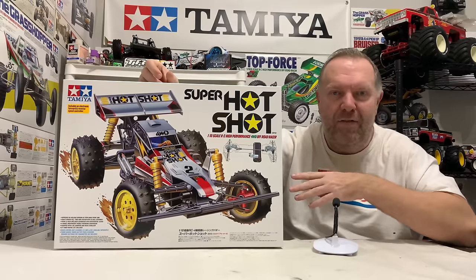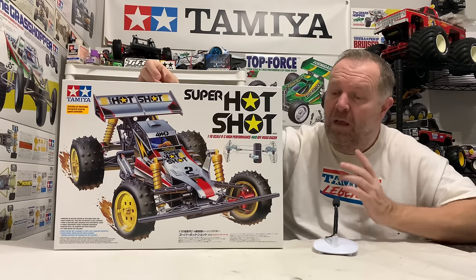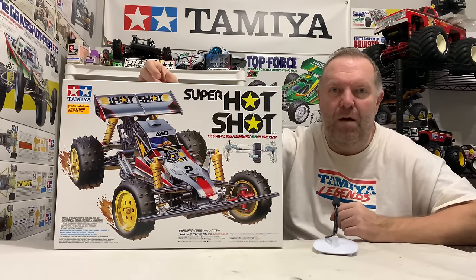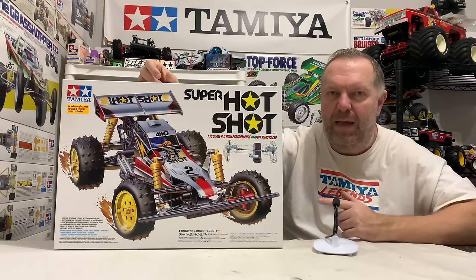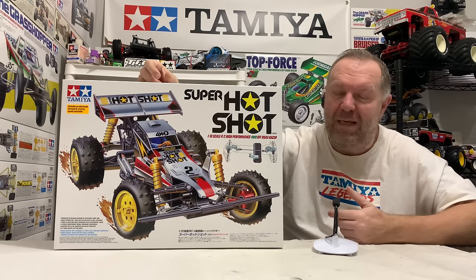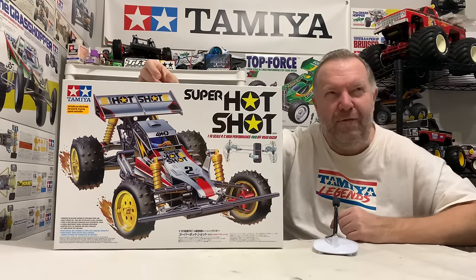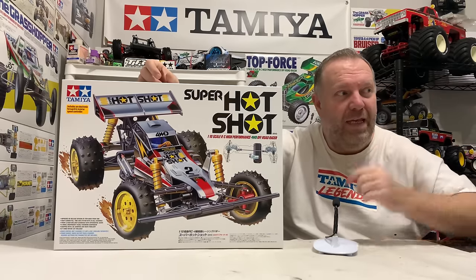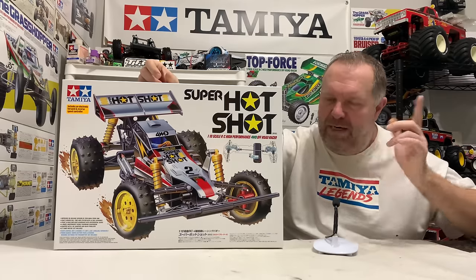So this is the re-release, obviously. This came out in 2012 — part number 58517. These command more money than the re-release Hot Shot, and we haven't seen a Hot Shot 2 re-release yet. That puts a lot of people off, but you do get a little bit more for your money. It is just a more expensive car — you're getting four shocks, the kit comes fully ball raced, and you get a GT-tuned 25-turn motor. I brought the Technipower motor from my collection because the original came with that, and I think they missed a trick — but we'll talk about that later.